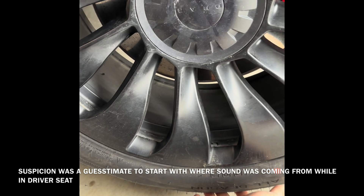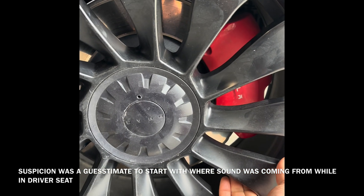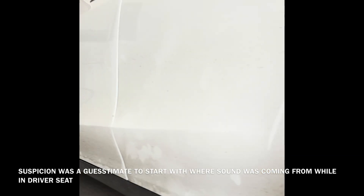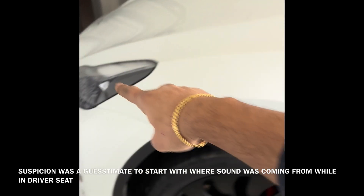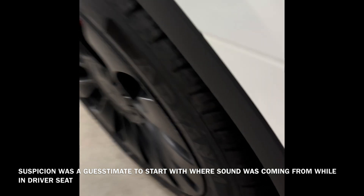I lifted it up on the suspected area which is the rear left and I put the car in tow mode. Before I do all of this, I put the chocks also on the opposite side of where I'm lifting — two chocks, one in the front and another in the back.